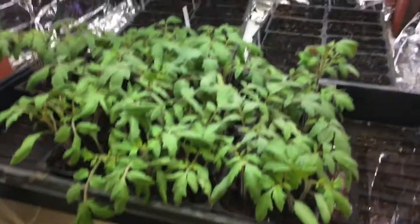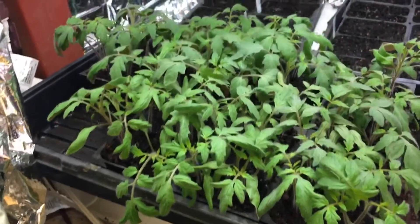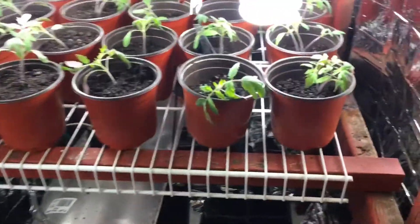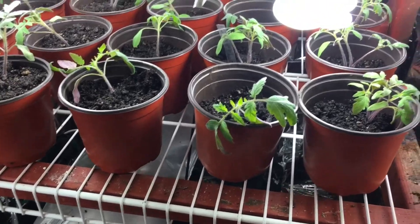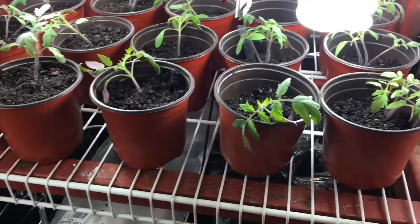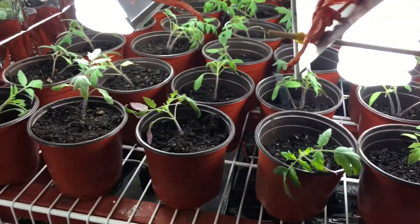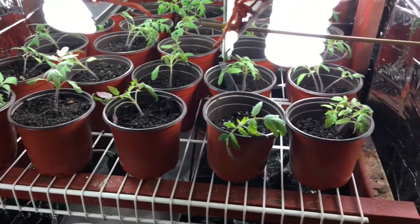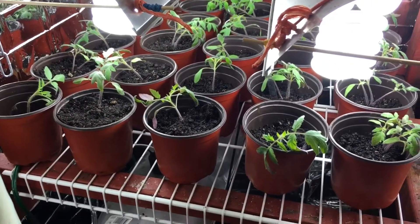The Rutger tomatoes are getting pretty big here and we worked on transplanting these today — my kids helped out, so hopefully they survive. You know how kids are sometimes with plants. There's not always soil all the way to the top, hence my kids helped out, but they are looking pretty good so far.